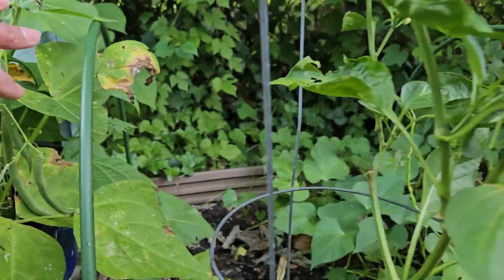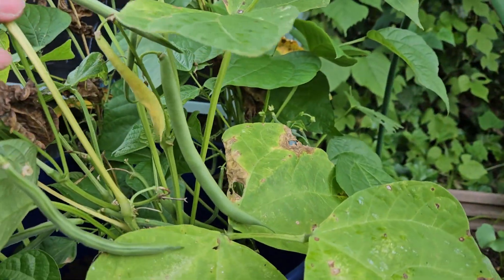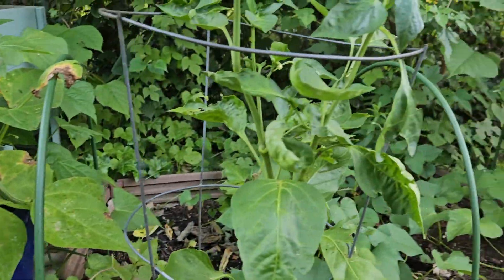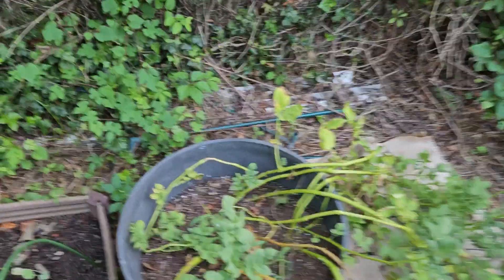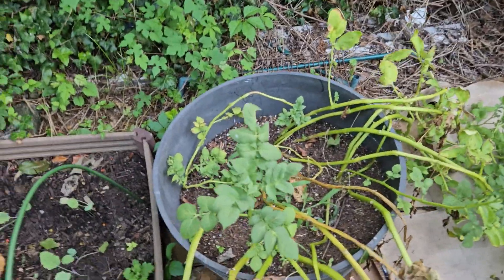Alright, so that is my update. Oh look at these string beans! Alright, I'm going to harvest and show y'all what I got. This is my last pot of potatoes.